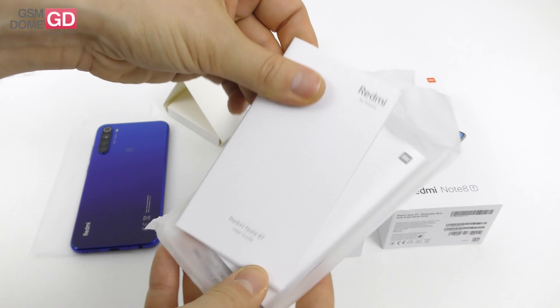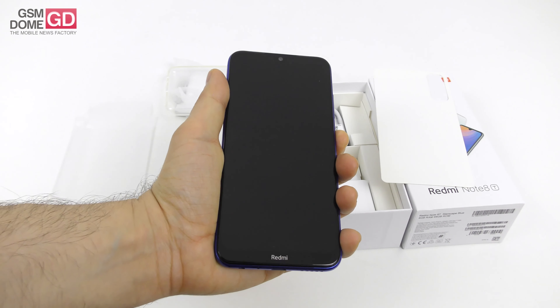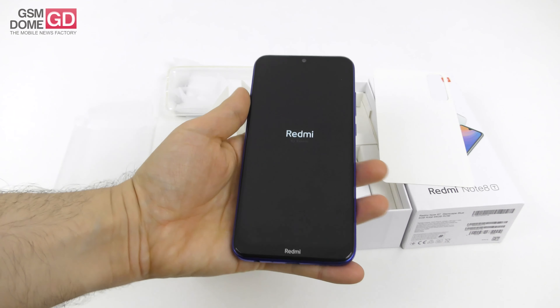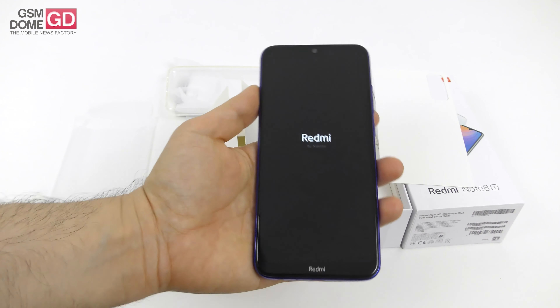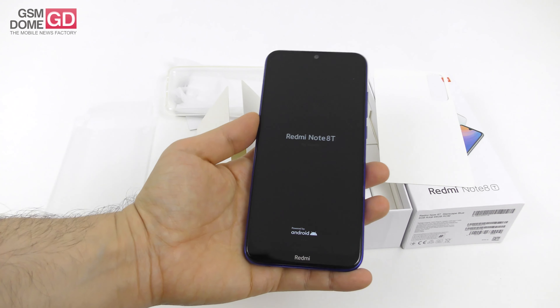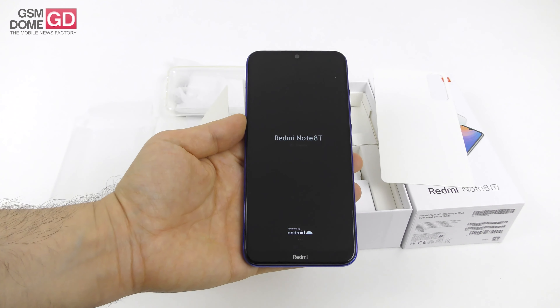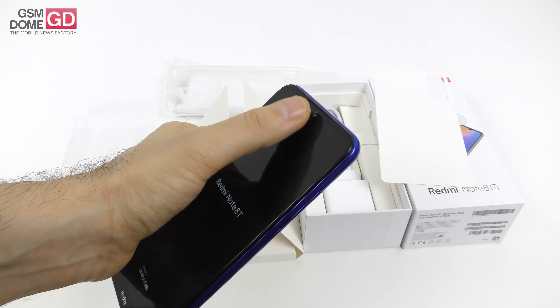So this is an unboxing, so let's see the inside of the box. First of all, we got a key used to access the slots — a metal key. There's the user guide and also the warranty card, and they also bundle a case. Xiaomi has been doing that quite a bit lately, bundling cases with phones. What we got here is transparent and slightly flexible, plus all the needed cutouts.